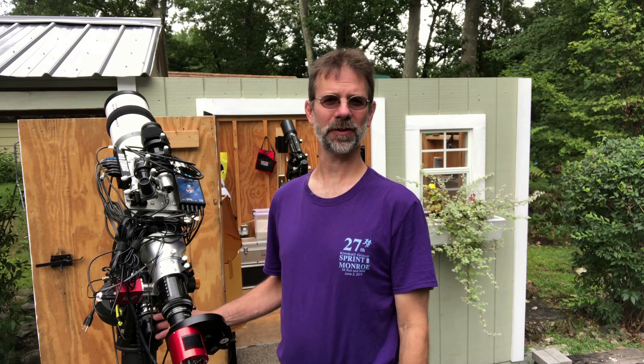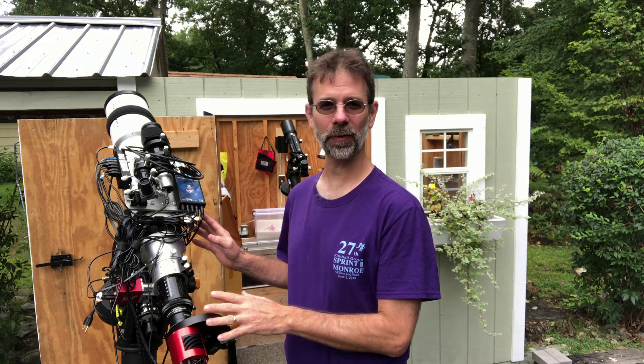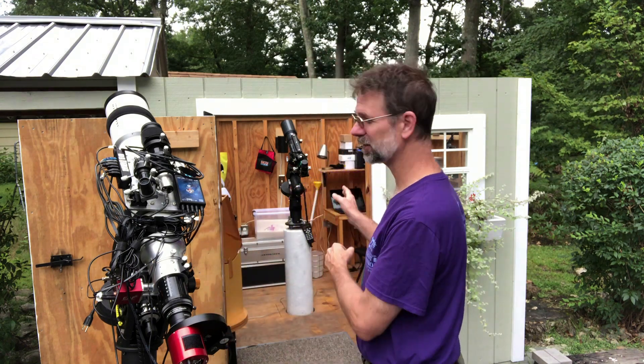Hi everybody. Before I get to tonight's target, I'm gonna do the old switch around. I'm gonna take this telescope, my main imaging scope, and I'm gonna put it on to the permanent mount inside my astronomy shed.